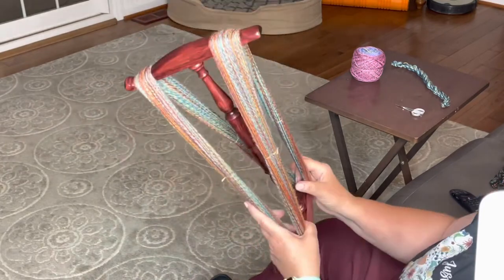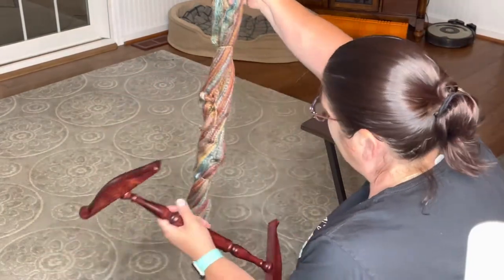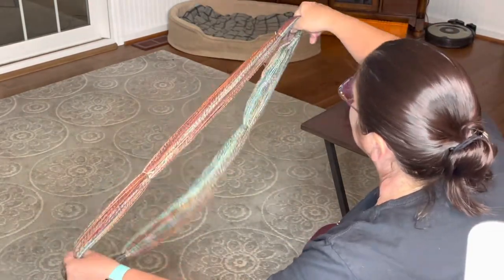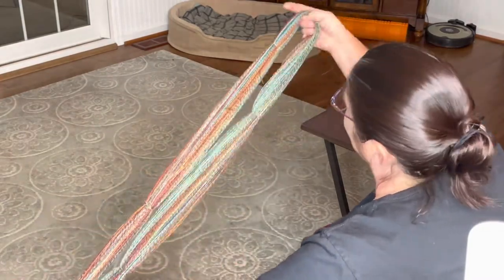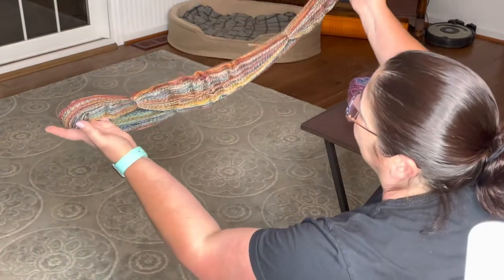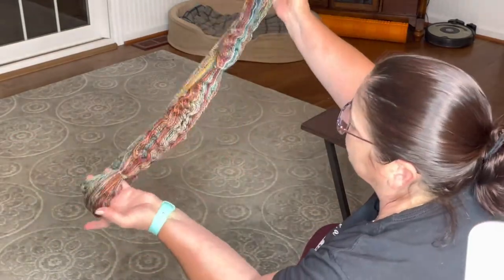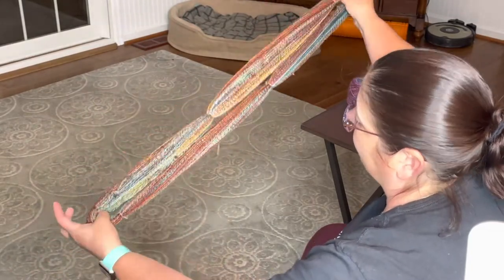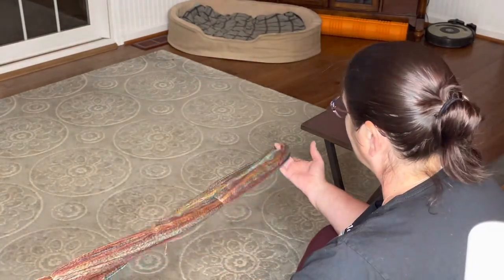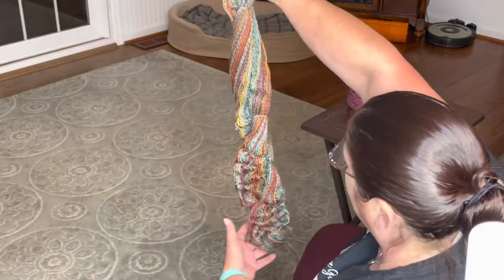It's the moment of truth — let's see how much over-twist there is. Oh, it's not too bad. Well, it is over-twisted, but all in all not too bad. You can see where I had that loop it has two areas of twist that are really, really over-twisted. And you can see here how it sproings — that's the elastic beauty of the opposing ply. You can appreciate the elasticity of it — it's really cool. Yeah, it's got a fair amount of over-twist in it.